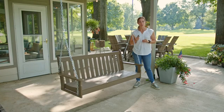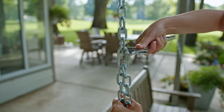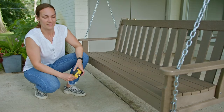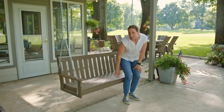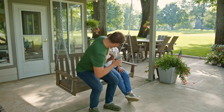One last thing — make sure you check your work. Make sure all the hardware connections are secure. Use your wrench to double check that quick links are completely screwed closed. Ensure the height and recline are to your liking and the same length on both sides. Now it's time to kick back, relax, and enjoy your Hollywood porch swing with your friends and family.